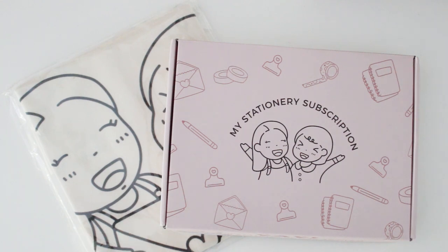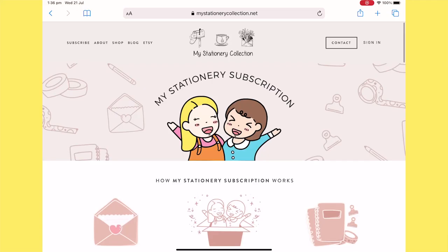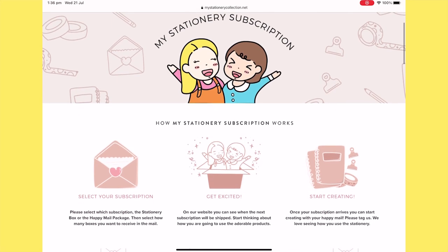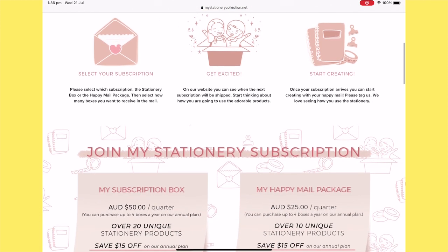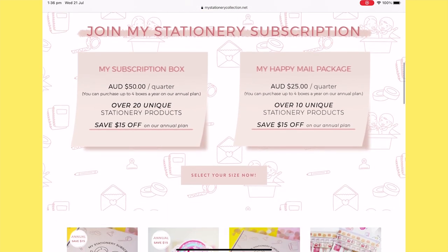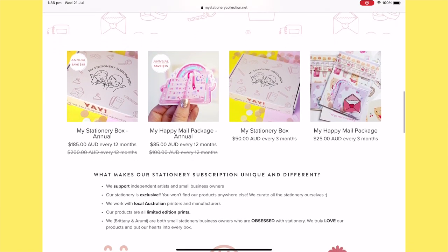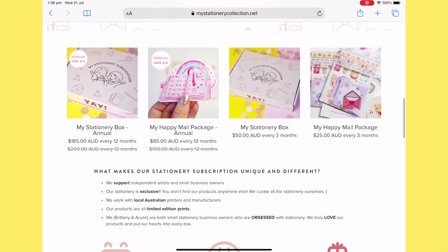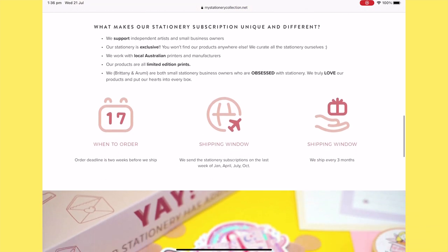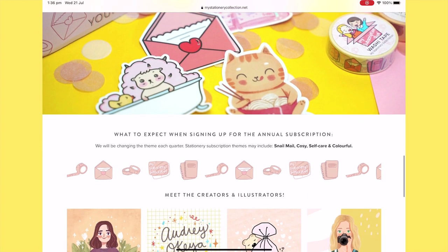This is an Aussie-based subscription box, and I was really excited to know there are Australian creators offering a subscription box. They'll probably also ship internationally — check their website for details, I'll leave everything in the description box below. I'm just really excited that there's a subscription service available for Australians, who normally have to spend a lot of money on postage for boxes sent from overseas.